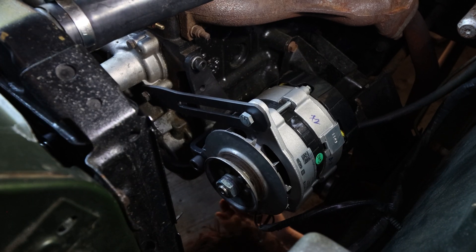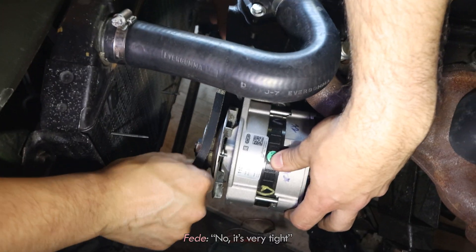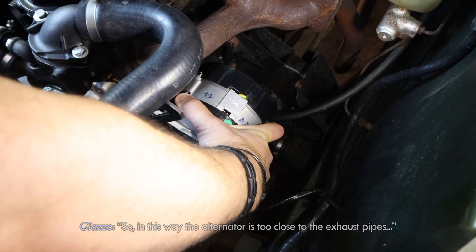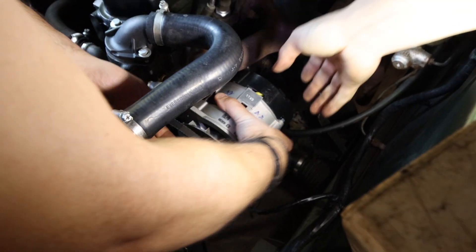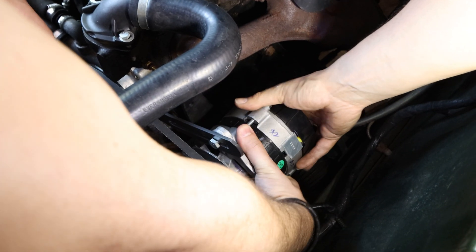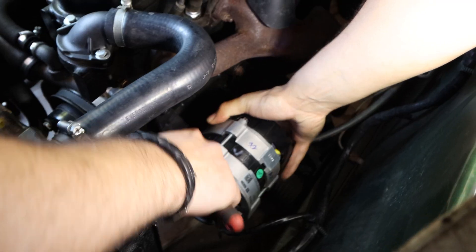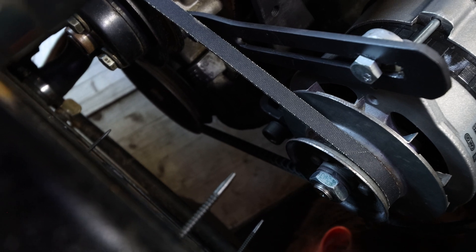With the alternator in the correct position we now needed to hook it up to the engine using a belt. We discussed the measurements carefully — about 800mm — weighing whether to add a couple of centimeters of space to avoid any risk of contact with the car body. We settled on the right measurement, reasoning that more space is better to avoid any fusion. Now we just needed to tighten the bolts to keep the alternator still.